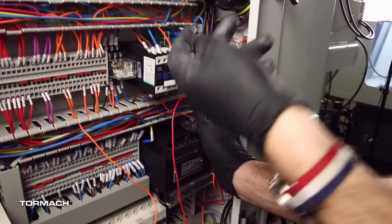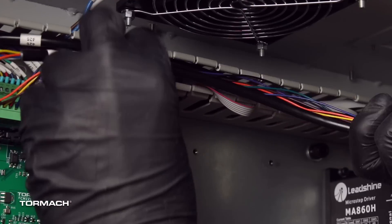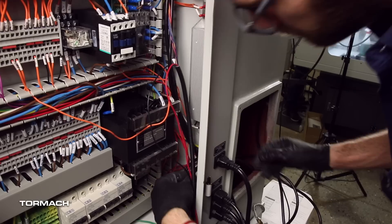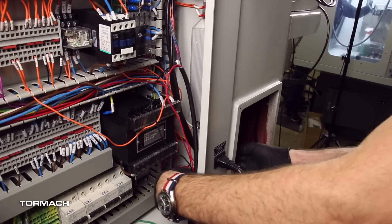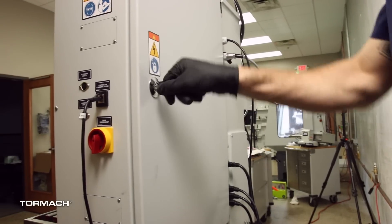From the DC bus board, route the wires into the wire troughs and towards the machine column. From the machine control board, route the wires into the wire trough and towards the machine column. Pull any excess wires into the machine column. Reinstall the wire trough covers. Close the electrical cabinet door.